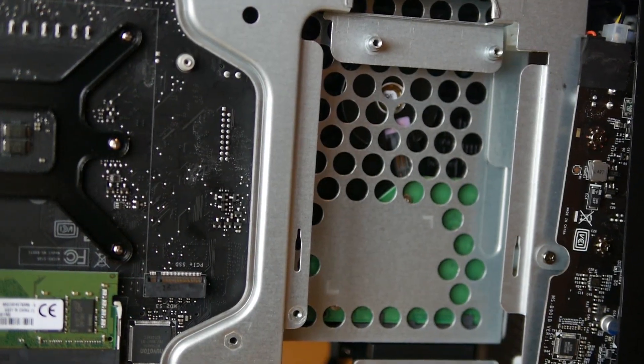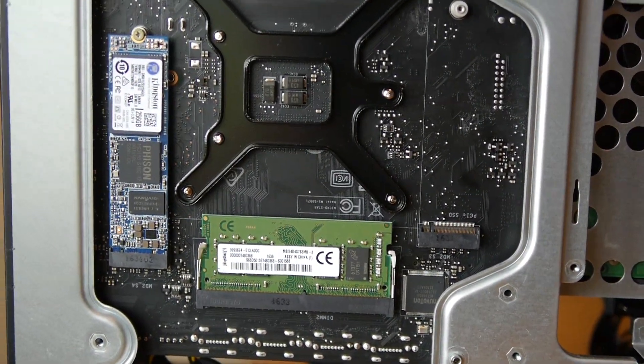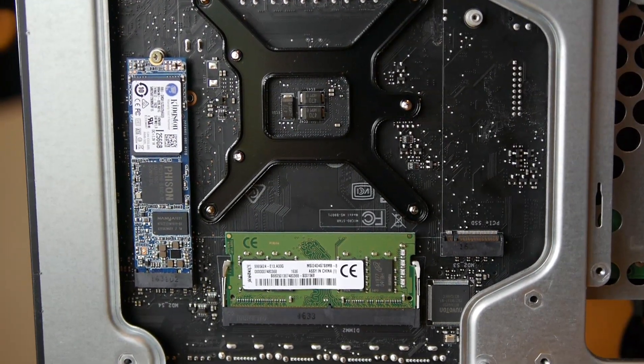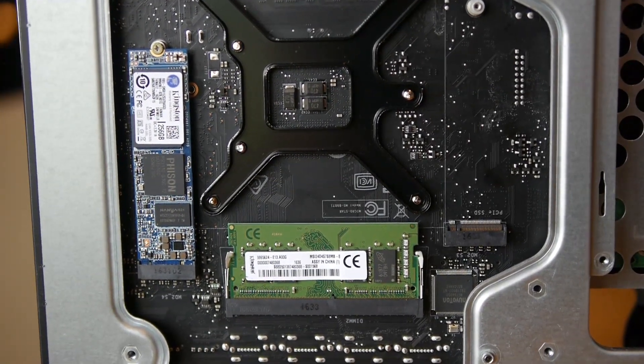It has 16 gigabytes of 2400MHz memory, an M.2 SSD with 256 gigabyte storage with Windows 10 on it which boots pretty instantly — making it hard to hit the BIOS page — and a 2 terabyte hybrid SSD hard disk drive. There is a form of B250M motherboard inside to tie it all together.